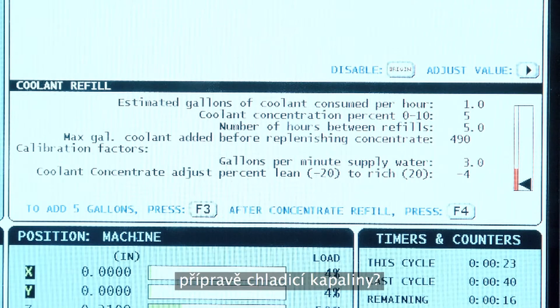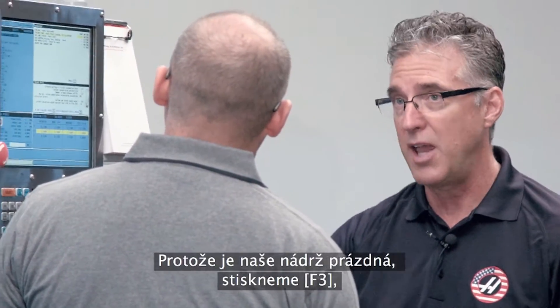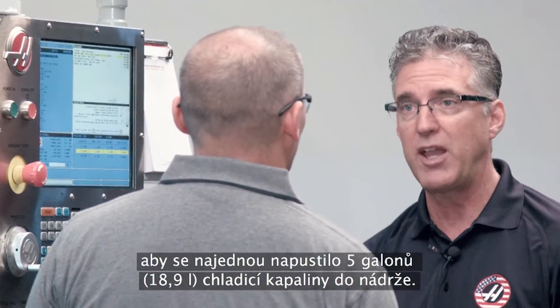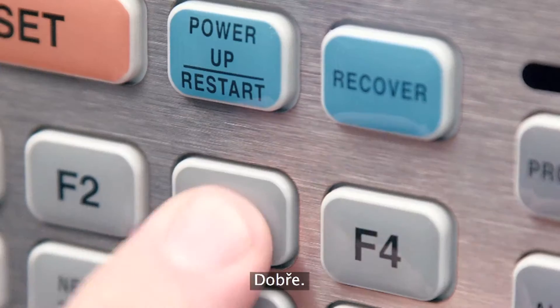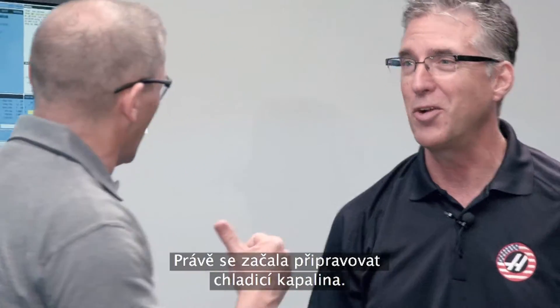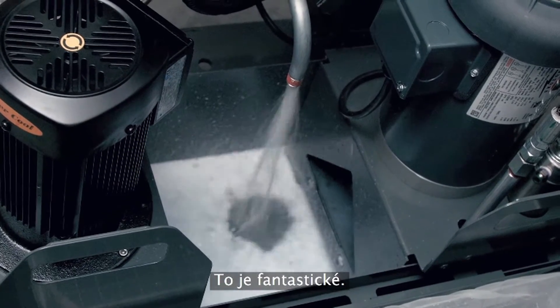You've shown me how the whole front panel works — can we make some coolant? It's very simple: since our tank is empty, we're going to hit F3. F3 will dispense 5 gallons of coolant at a time into the tank. Let's check it out. Here we go — we're making coolant, I hear it working. Filling the tank automatically. That's awesome.